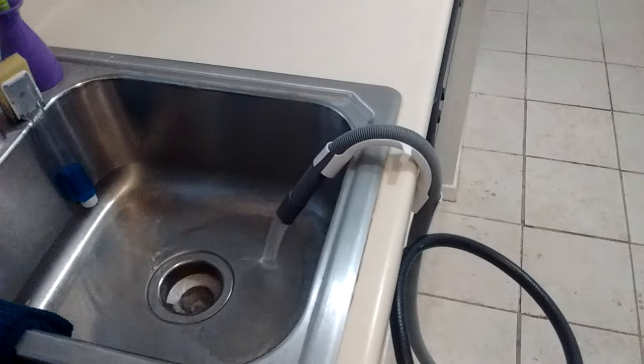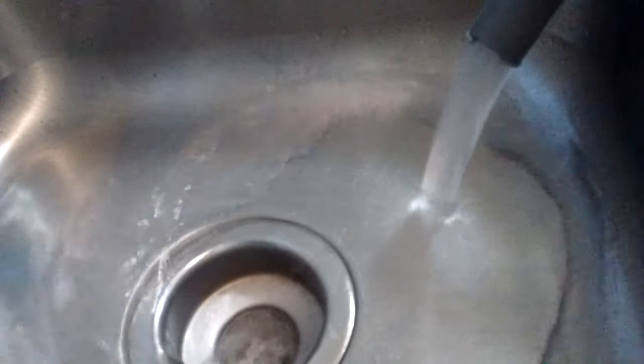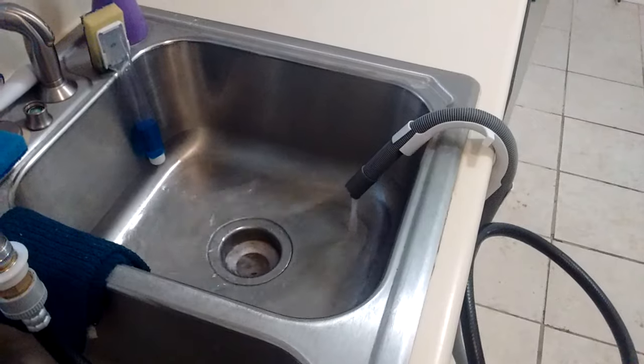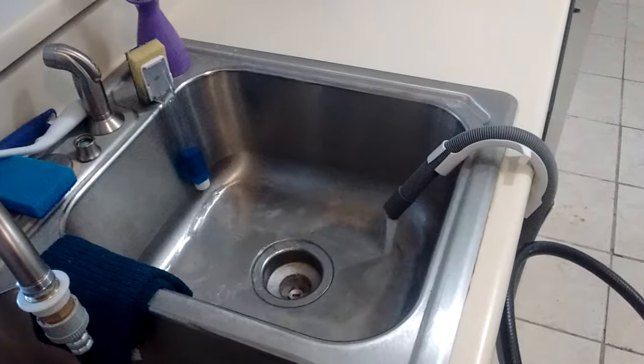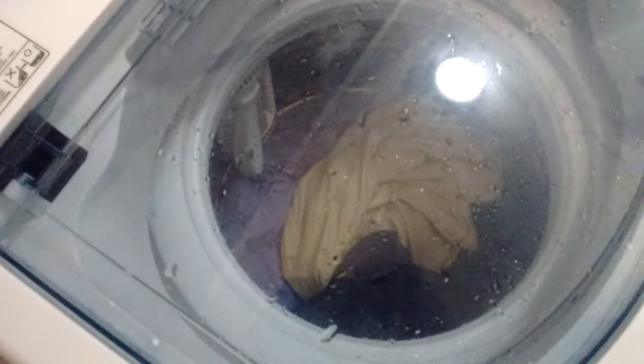The water is draining and as you can see it comes out almost clear, so the rinse was effective. There is almost no water left in the tub. The washer is getting ready for the final spin. Just like a full-size washer, it ramps up when it starts spinning.